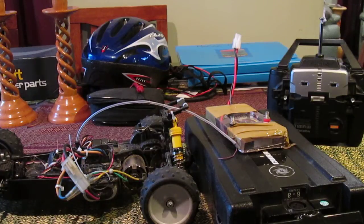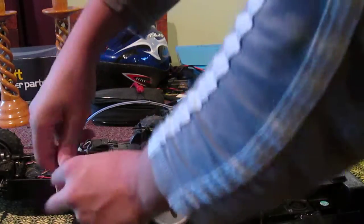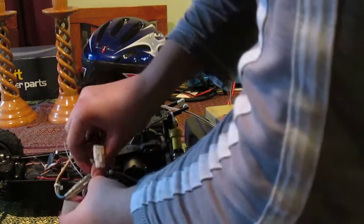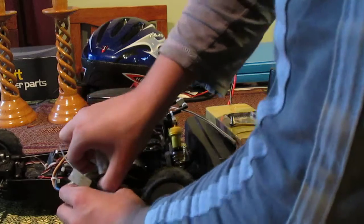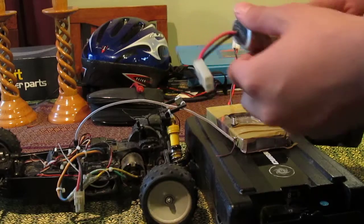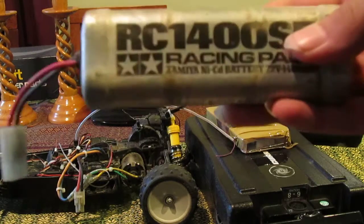Alright, so today in this video, I'm going to show you my custom homemade nickel cadmium and nickel metal hydride battery charger for these kind of RC car batteries.